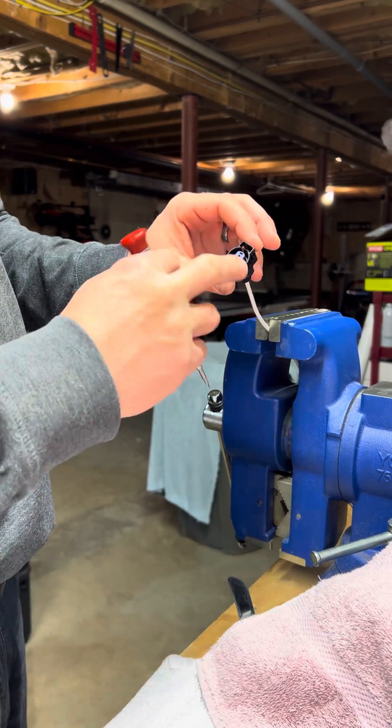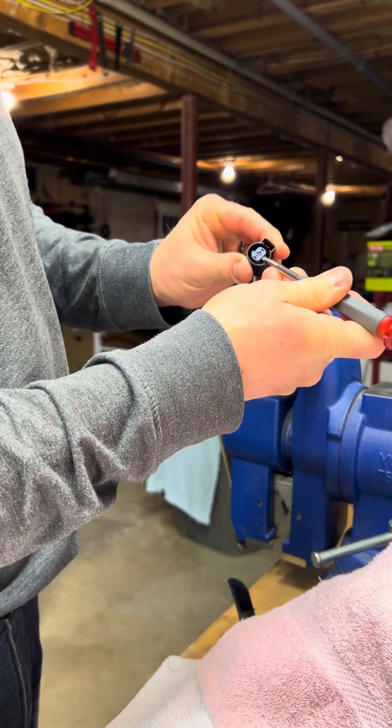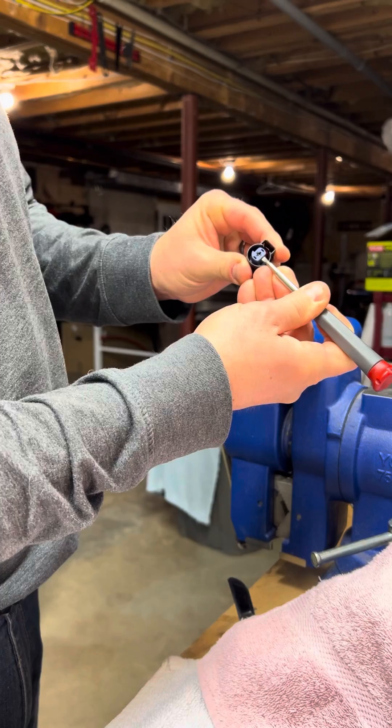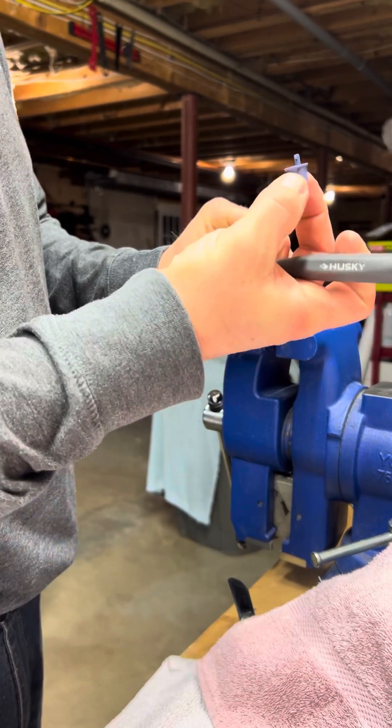First thing you do is remove the insert. Put a screwdriver and pry it up against the side — one click. You can do it again; second click and it'll pull it out. Save it.